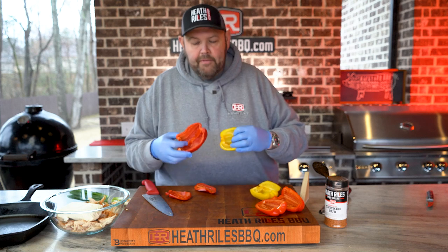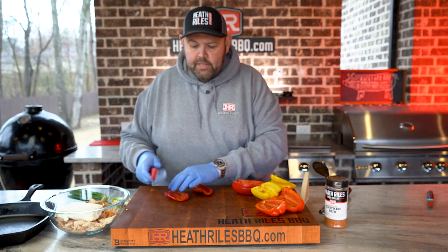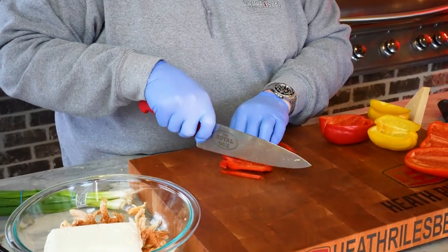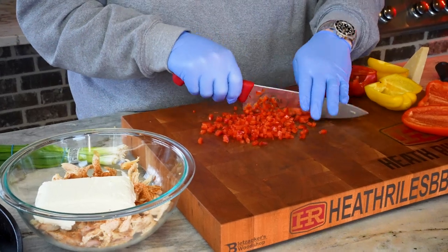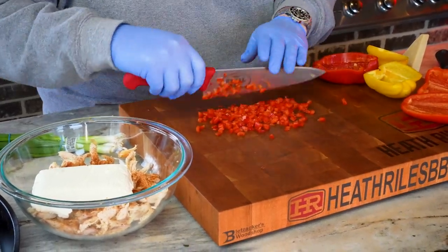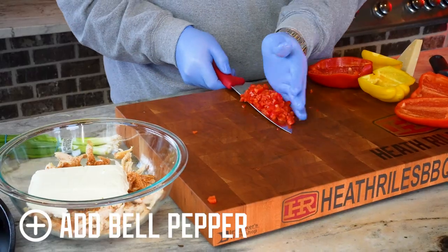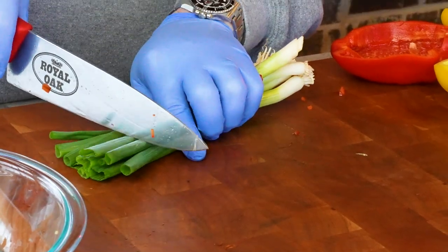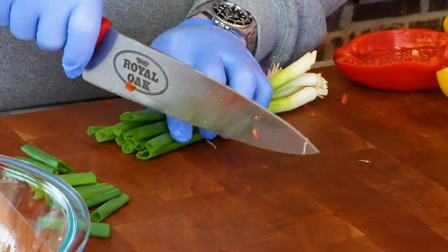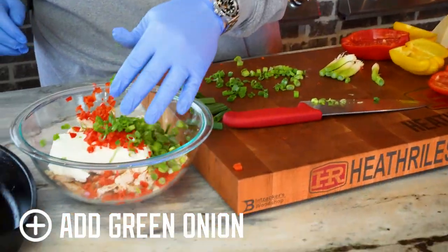Now that we've got our peppers halved and deseeded, I've got one half that I'm going to cut up and put in here with some green onions and some seasoning. Let's dice this up and get it in — I'm going to dice these a little bit fine. You can omit these or add more, or add jalapeños — it's whatever you want. Now let's get some green onions here and cut a little bit of those off.